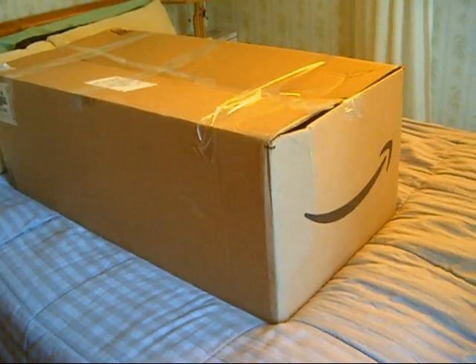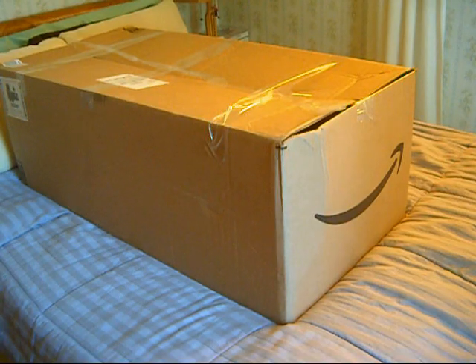Welcome back, everybody. It is another edition of New Guitar Day. It is August the 19th, 2024. We're coming to the end of those lazy, hazy summer days.